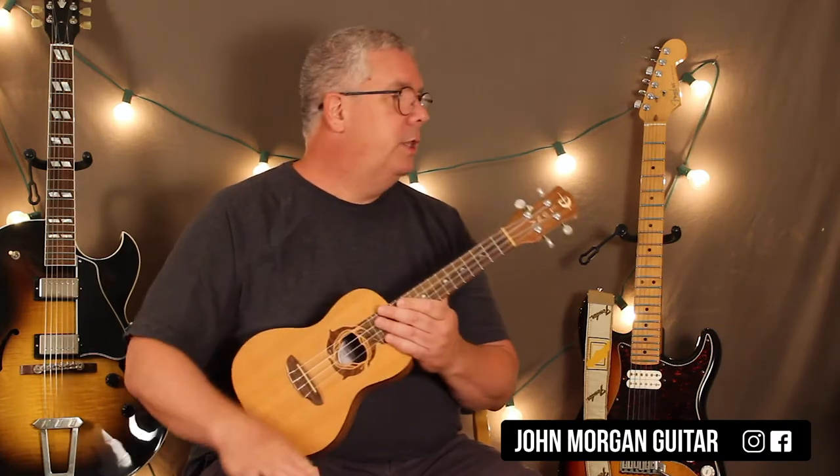Hi, welcome to Lessons with John. Today, this is August, so we're going to try August by Taylor Swift from her new album on the ukulele.